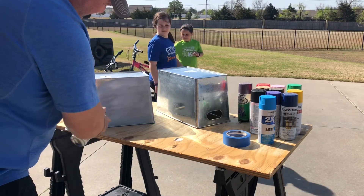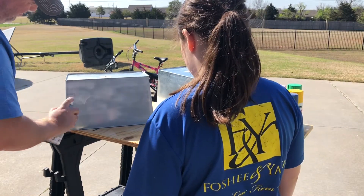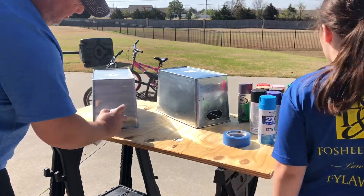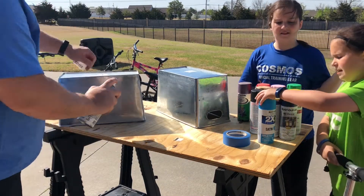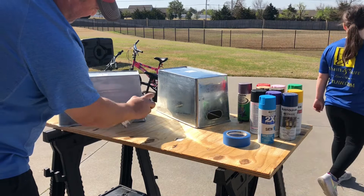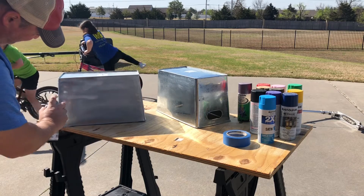Hey girls, say hi! We'll do a base paint — whatever color we choose. I think you'll probably want the purple, and Aubrey will probably want one of these. We'll do one and then we'll stencil some stuff on there. Can we go ride your bike? Yeah, okay.